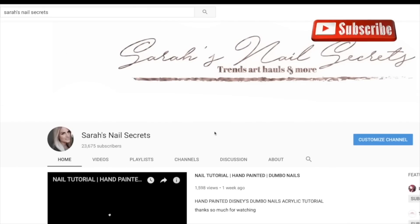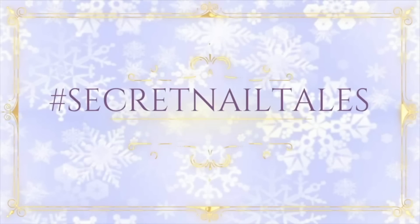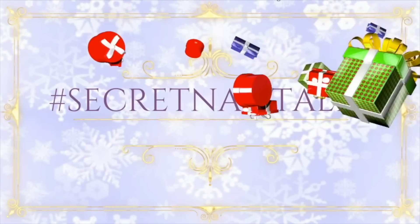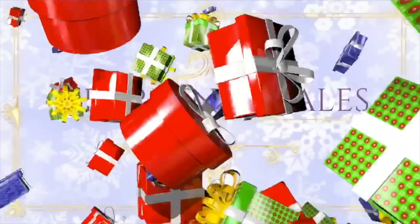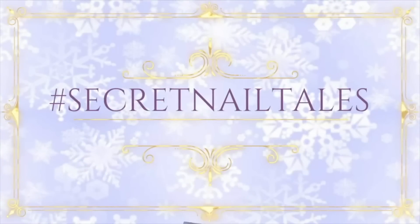Talia is a gel tech and Sarah is an acrylic tech, so you'll get a special gift of watching two different techniques for each theme. If you recreate any of these designs, please use the hashtag secretnailtales on social media so we can check them out. We hope you enjoy this gift from us — let's get started.